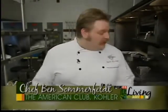Today I'd like to talk to you about one of my entrees - this one is going to be a chicken crepe.